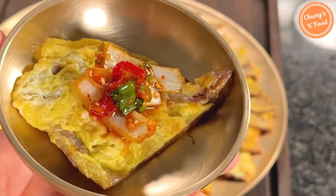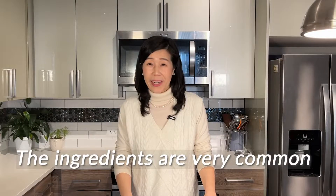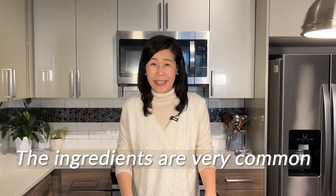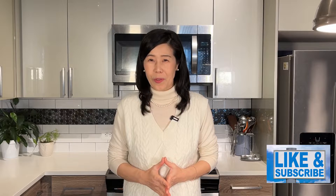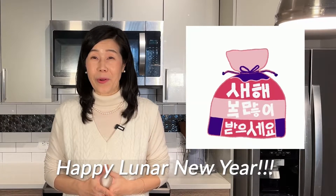It will be very delicious. Hope you give it a try, this delicious Yuk-Jeon. Most of the ingredients I used are very common — just try to get nice quality beef and slice it thinly. I hope you enjoyed my episode today. If you think my video was useful, please push the like and subscription button. Have a great Korean Lunar New Year. See you next time. Thank you. Bye bye.